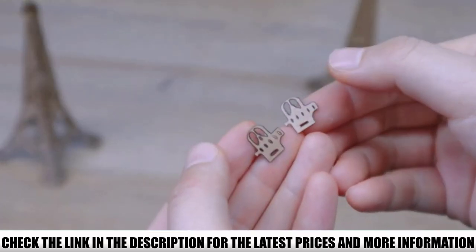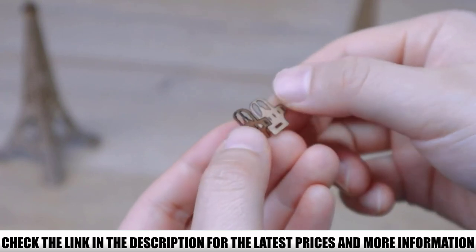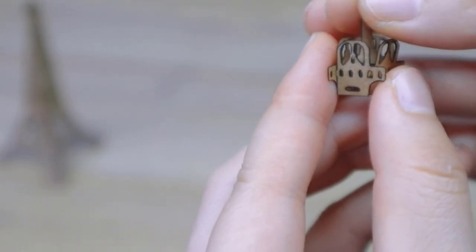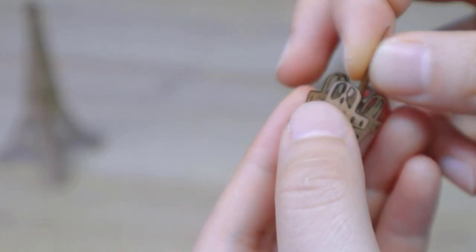This can save you significant time when engraving on different materials with varying thicknesses. The Laserpecker L1 Pro comes with a preview mode which you can use to visualize your design on the object before engraving, ensuring that you won't accidentally misalign your designs on important objects.